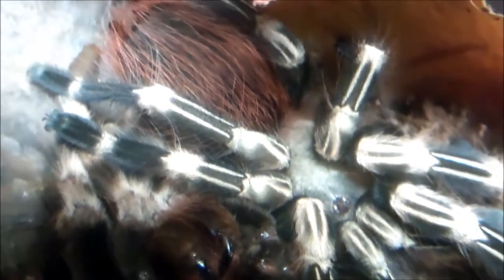She measured out around 5 inches. She's a big girl — not anywhere close to being mature, but an outstanding looking Nhandu chromatus. I absolutely love these tees.